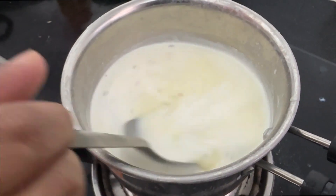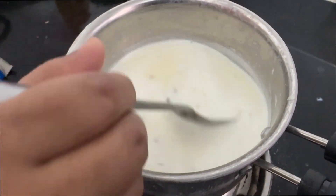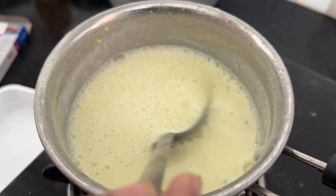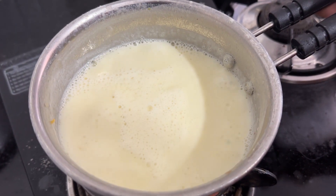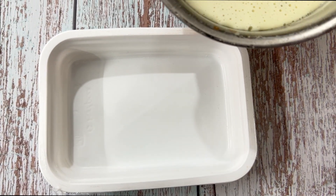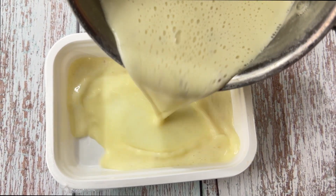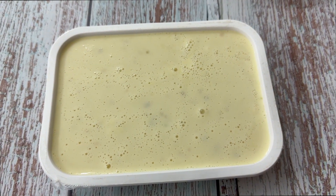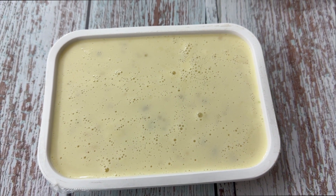Mix it well until it dissolves completely. The consistency became thick. Now switch off the flame. Now pour the mixture in the tray.